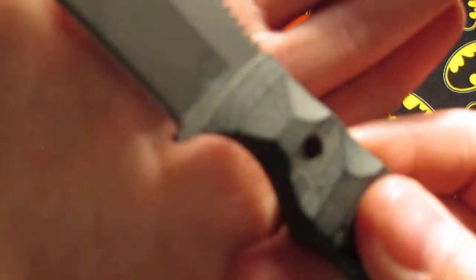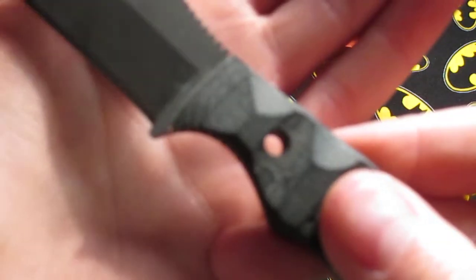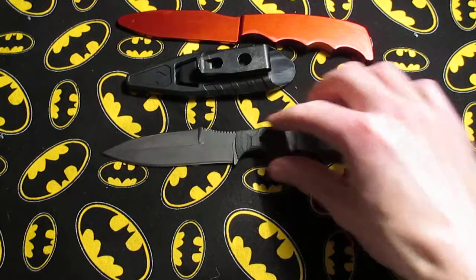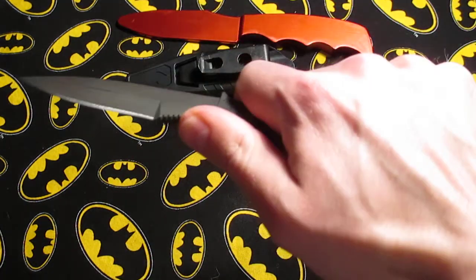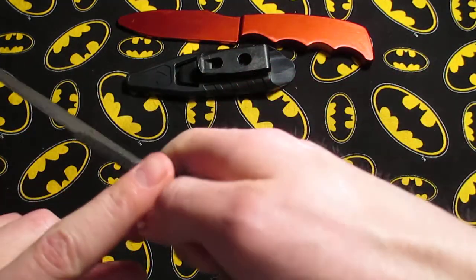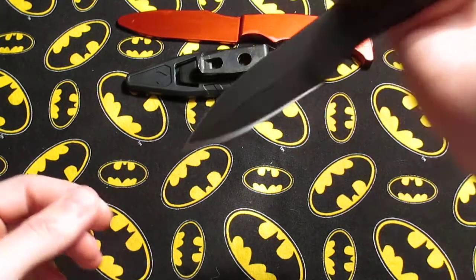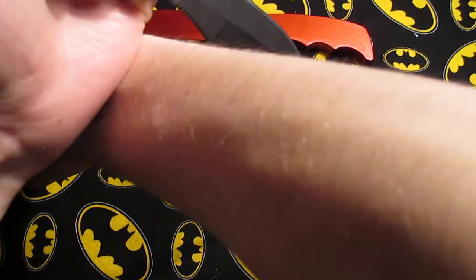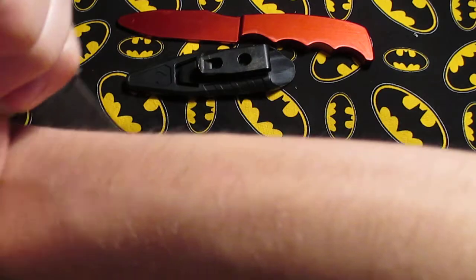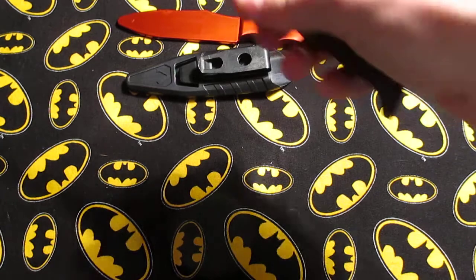I don't know if they're all like that, but it is there. And the jimping on the back here snags really, really bad. The intention, from my understanding, is so that if there's a hand, you can bypass that hand or hook it and then follow up with other techniques.